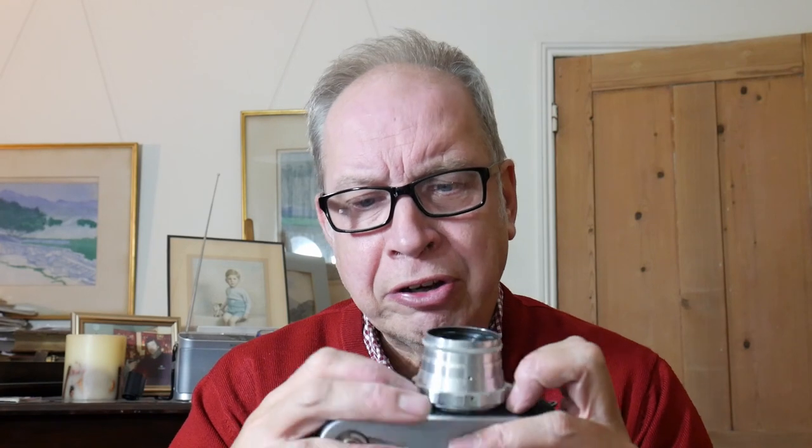If you have one of these and find the lens is slightly different to the one I have here, that's normal across variants. This model dates from about 1962 — they started producing the FED 2 in 1955 and carried on until 1970, by which time they were making the FED 3 and even the FED 4. They made well over a million of these, so it's not an uncommon camera.